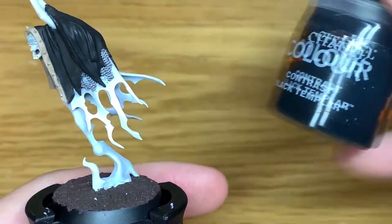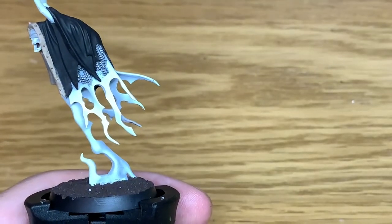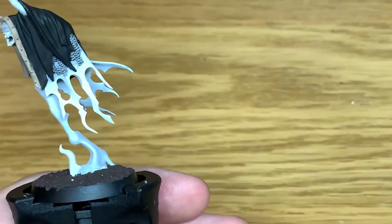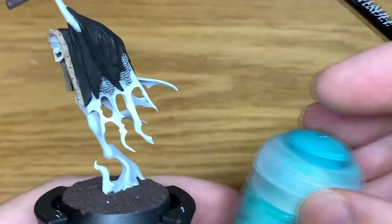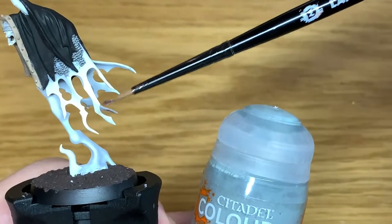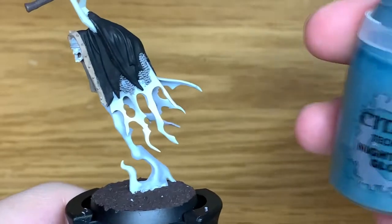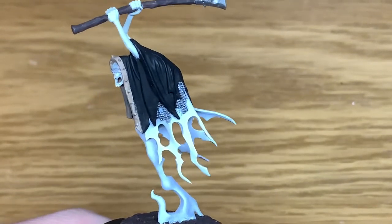With the skin done we are going to start working on the ethereal part. Black Templar Contrast goes at the top. Beneath that we're going to have Citadel Nighthaunt Gloom Technical. Below that is Nihilak Oxide Citadel Technical. And below that is Apothecary White Citadel Contrast. You don't need to water these down or do anything with them — I just use them as they come and you can get a decent effect with that.